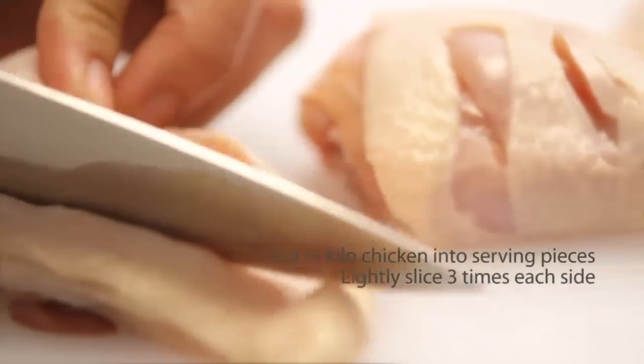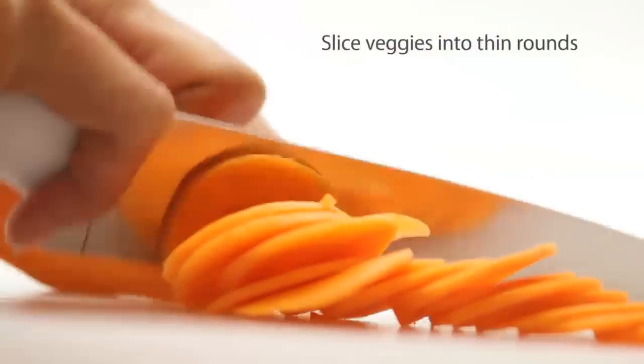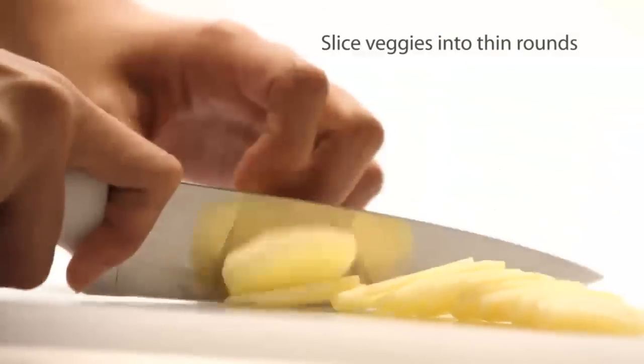Just chop the chicken into serving pieces and lightly slice each side. Then slice the veggies ng manipis — kasing lipis ng piso — para it cooks faster.